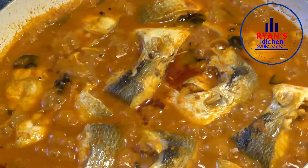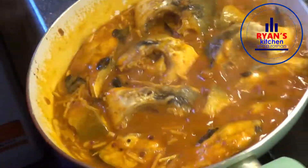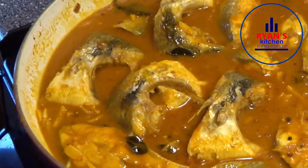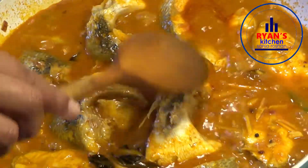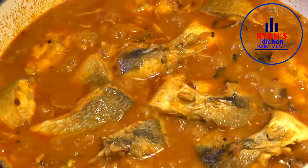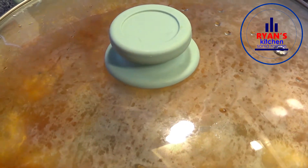Let's put the spoon in the pot. Let's have a taste of the spoon. Mix it in a little bit.